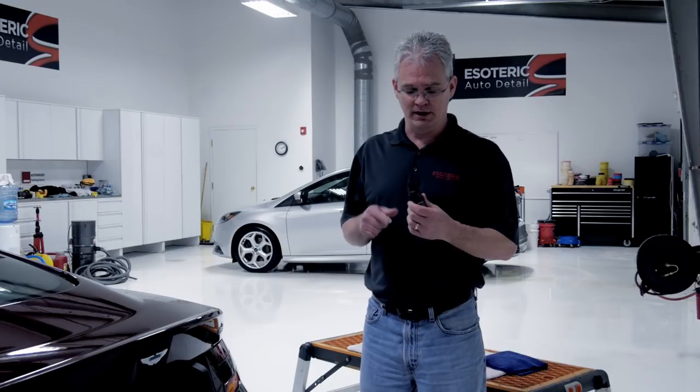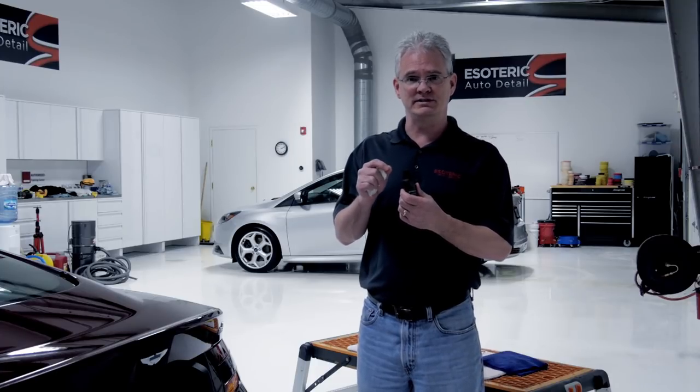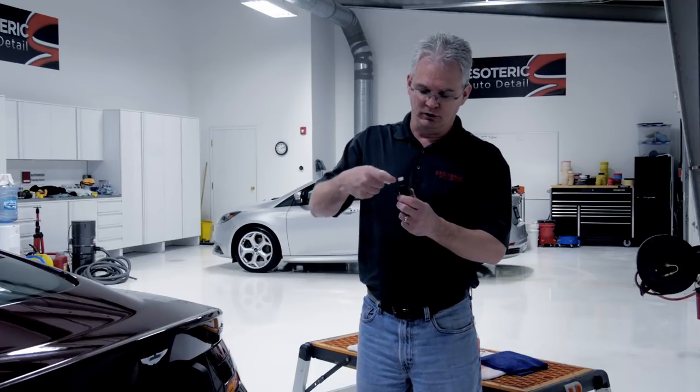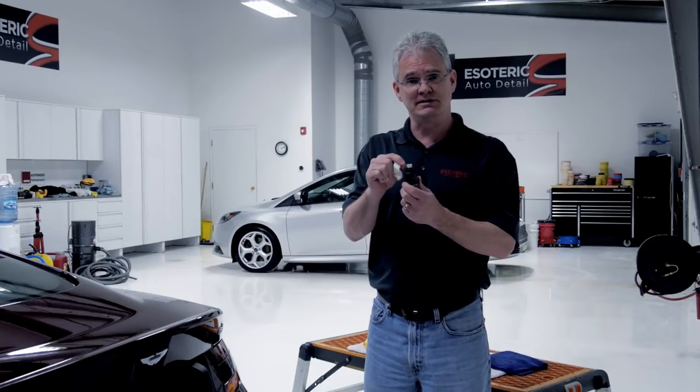One really important safety tip: whether you're applying Miyabi coat from Kamikaze, ISM coat, any of the Geon products, or any coating product — keep in mind this is a glass or quartz coating, and once it dries it'll crystallize and make little shards of glass. Very sharp, very abrasive. We don't want to get that in the car and potentially damage the finish. So when you open up the bottle, take a paper towel or an old towel and look around the surface to make sure you don't see any small pieces of glass.